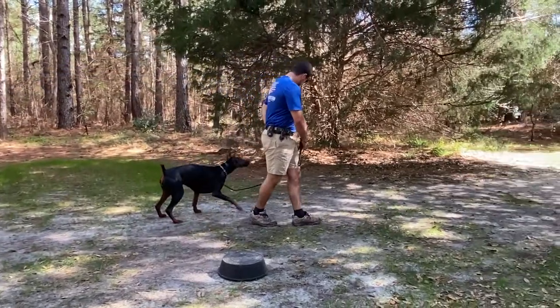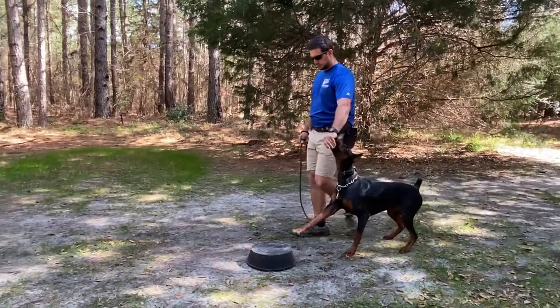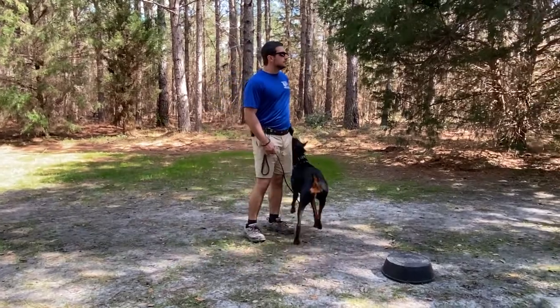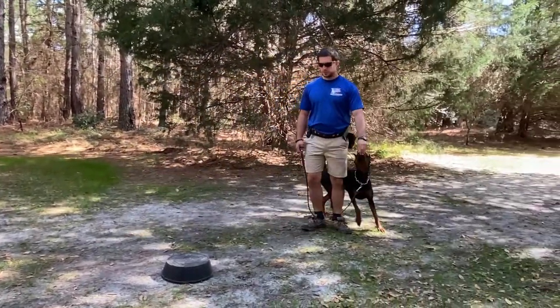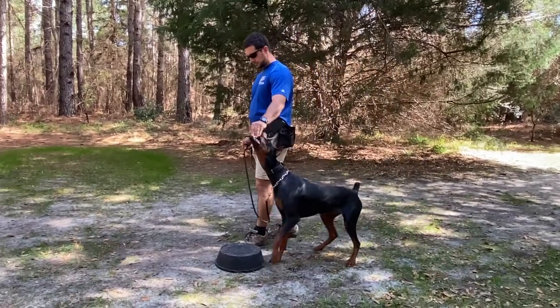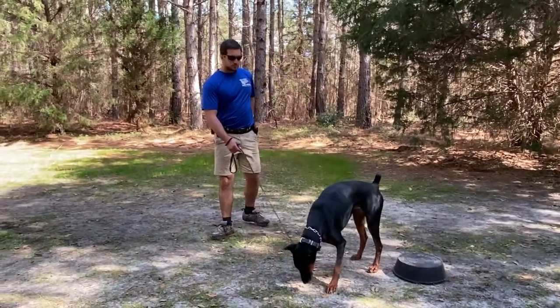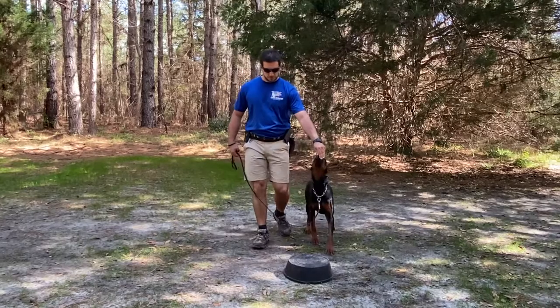You've got to be moving in a straight line from your start point to the touchpad. That way the dog is 100% cognitive about what exactly they're doing. Notice I'm moving in a straight line to the touchpad — she touches it, she's trying to figure out where it's at, she touches it, I say 'yes,' she can chase the hand and get the food.